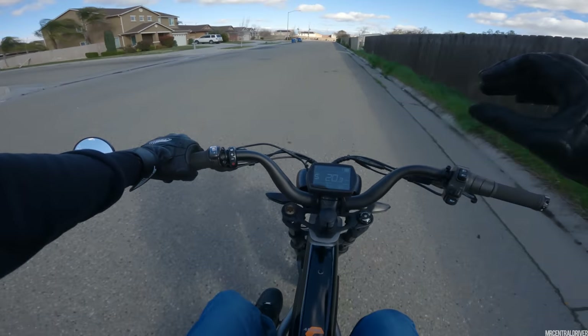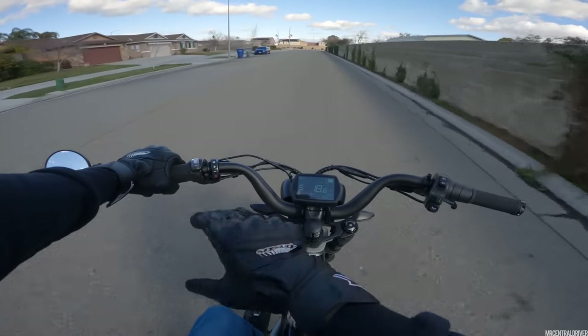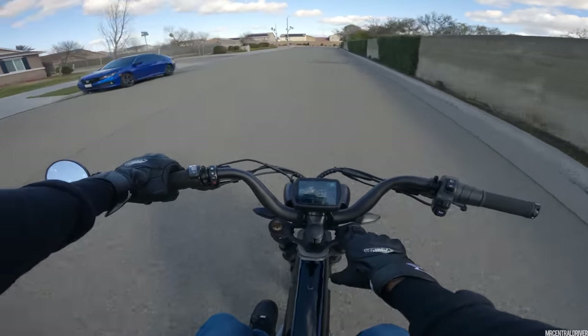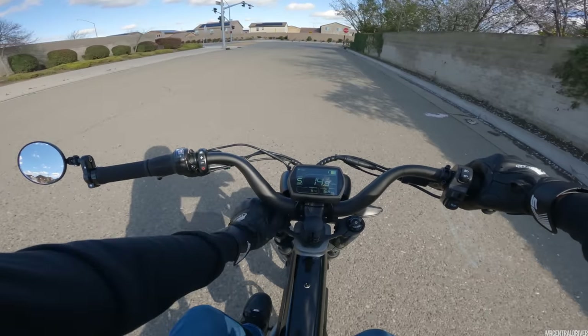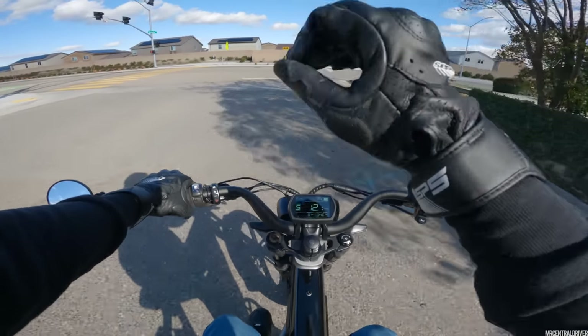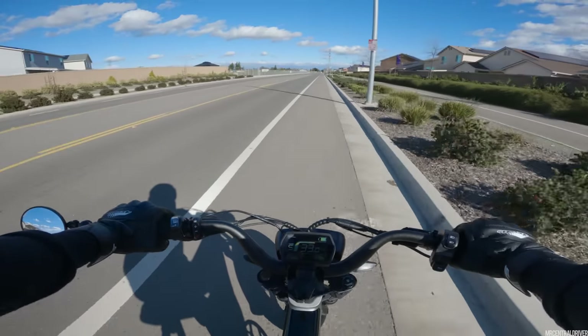Another thing I also didn't point out: this bike does have a preload adjustment on this side, and you have your compression adjustment right here. Preload is going to be great depending on your weight, so you don't have any sag on the bike when you sit on it. I felt a little bit of sag when I first got on the bike, so mine needs to be turned up just ever so slightly.